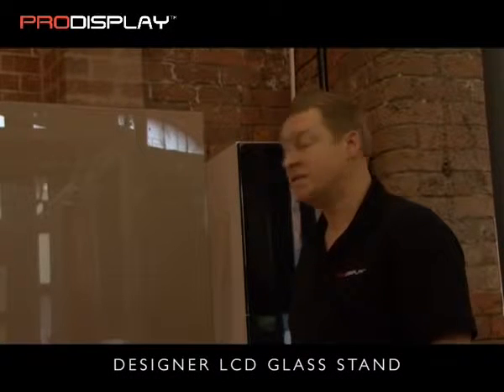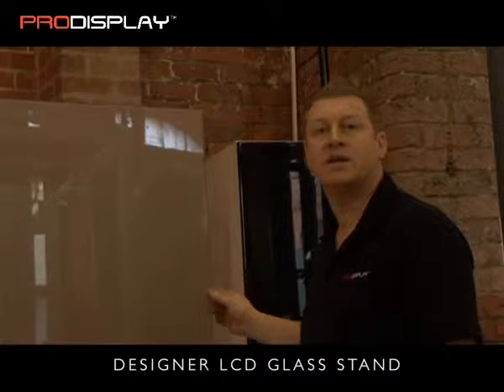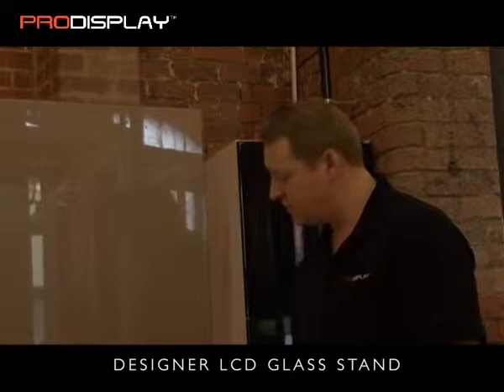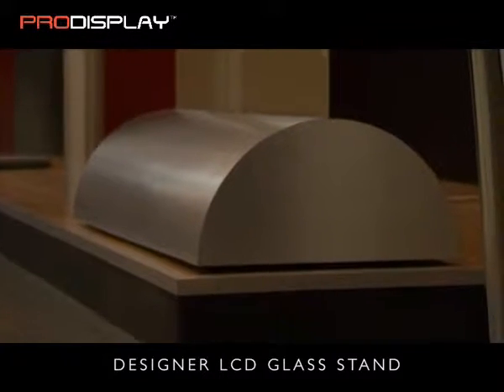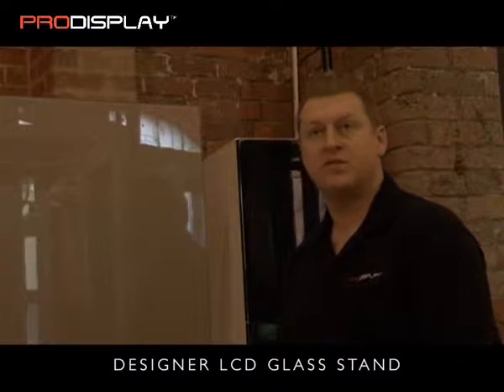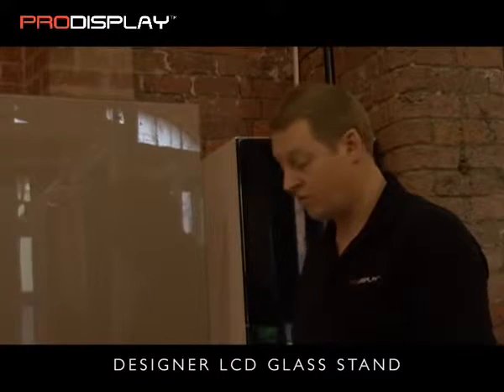Here we have our designer LCD glass stand, where the LCD film technology is applied to the back of the glass panel, and then it's fitted into a base unit, which is also a loudspeaker. The base unit is available in a variety of different finishes, and now I'm going to demonstrate how you can switch the glass on and off.